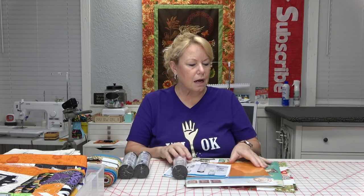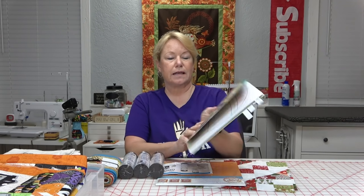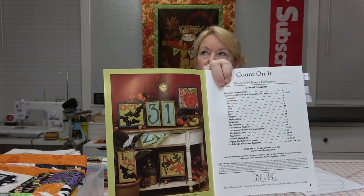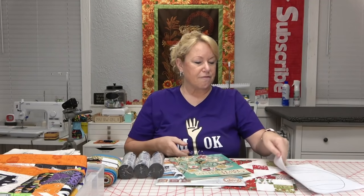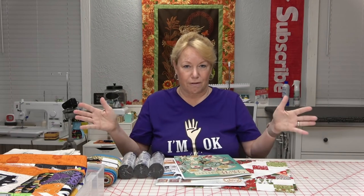I remembered a book I bought at Quilter's Cottage near Houston — it's called 'Count on It' by Art to Heart, patterns by Nancy Halverson. I love this book; it's so cute. You can buy individual months, so it's a way to put little appliqué projects into each month. I'm going to do the bats and the numbers in Simply Appliqué, and I'm very happy I've figured out what I'm going to do. Now I just need to make some samples for the show and then make one live on stage.